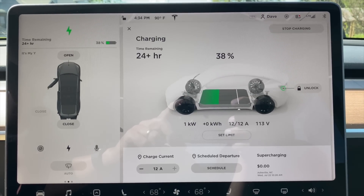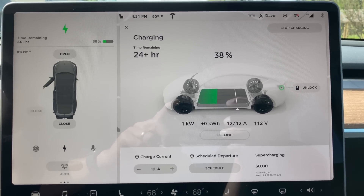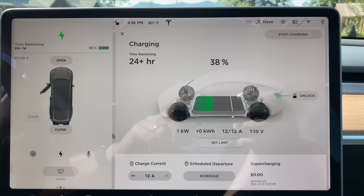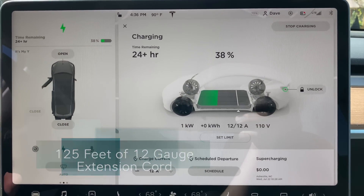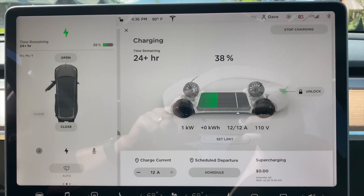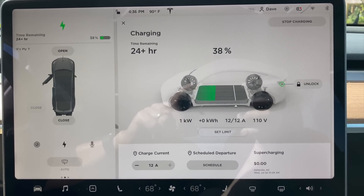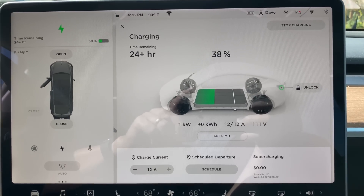You can see with the heavier gauge wire we have less voltage drop to the car when we're drawing 12 amps. So let's look at an additional 50 feet of number 12. We're holding at 110-111 volts and this gives us maximum charge current. We're adding 125 feet total of extension cord but we're not getting the full 120 volts because we're dropping voltage across all that wire.